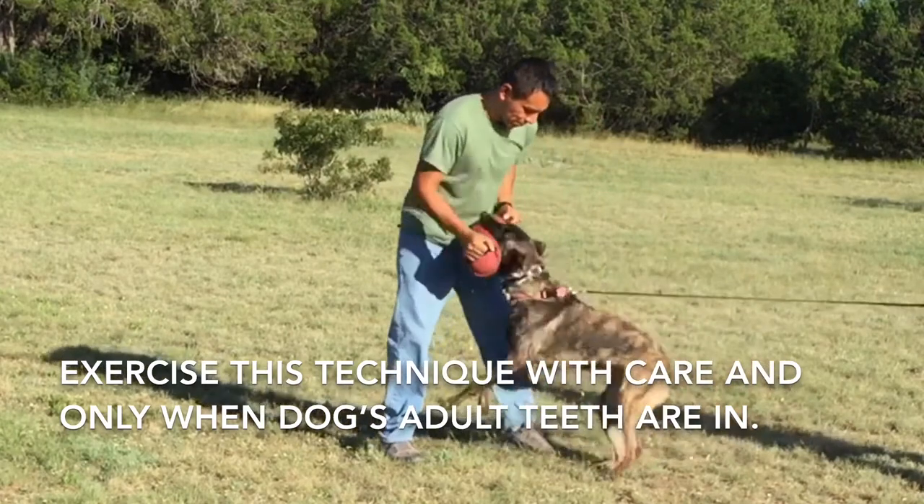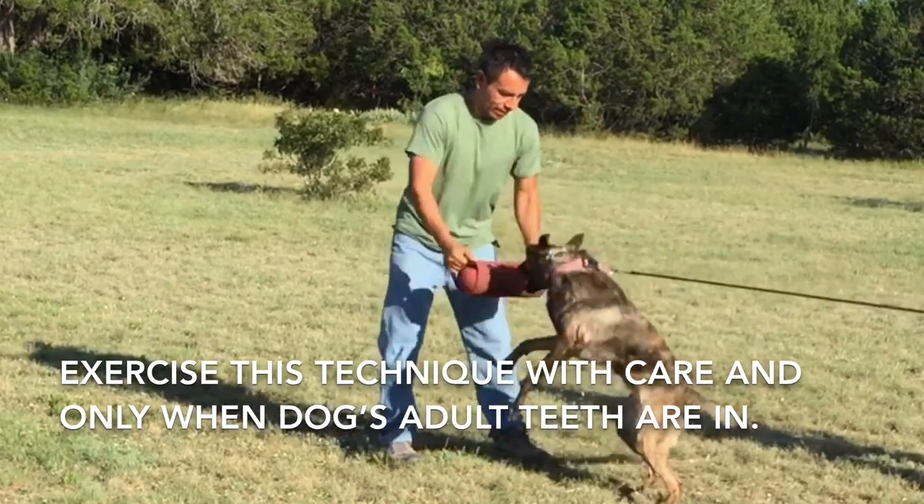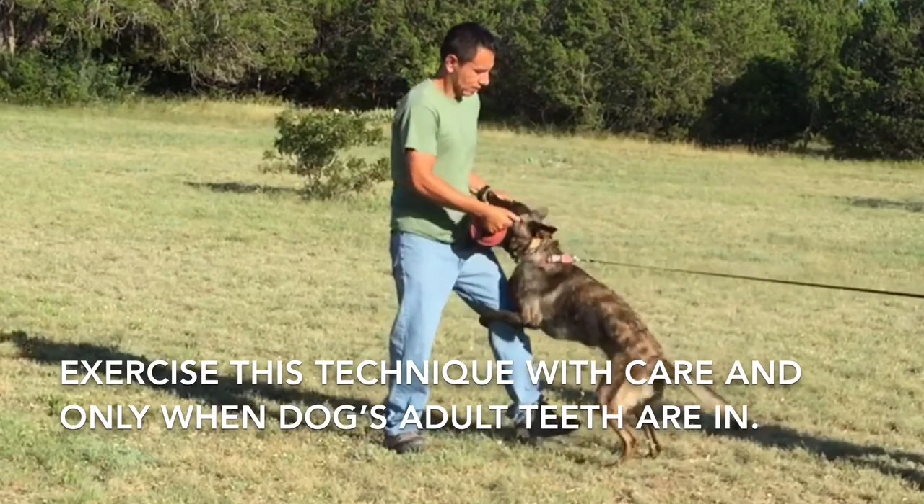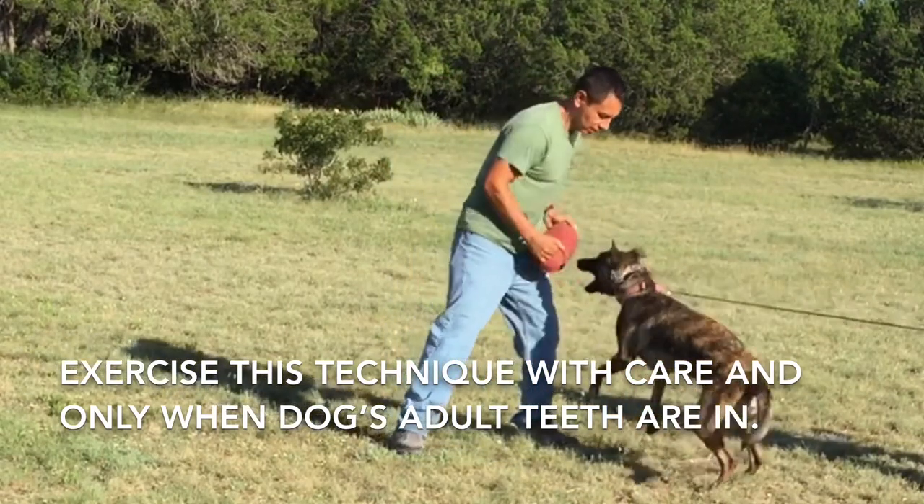What I'm doing with her is letting her know that if I present the tug and she doesn't give me a strong enough strike, doesn't give me a strong enough grip, the bunny flies out of her mouth.